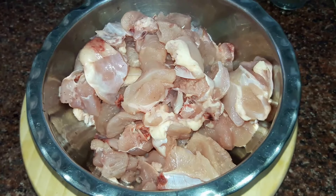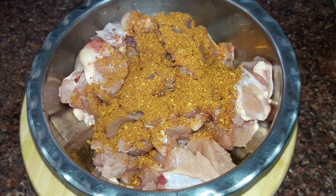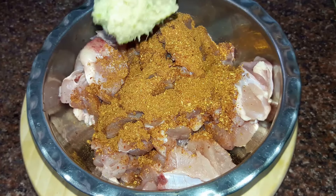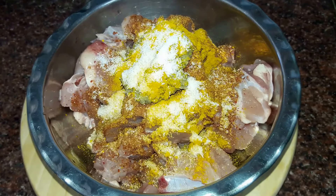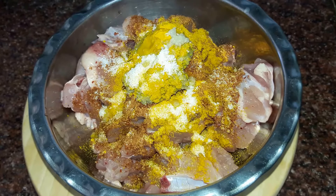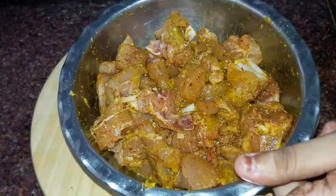Next we'll marinate our chicken. Here we have around 500 grams of chicken. Into it we'll drop in our masala which we had prepared — reserve half of it for our gravy. Next we drop in a tablespoon of ginger garlic and chili paste, around a teaspoon of turmeric powder, around a teaspoon of salt, and the juice of half a lemon. Mix it all well together.